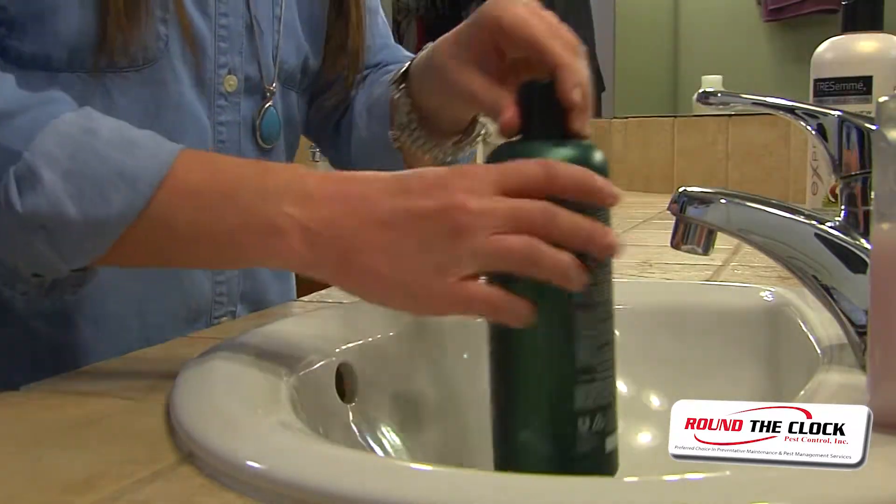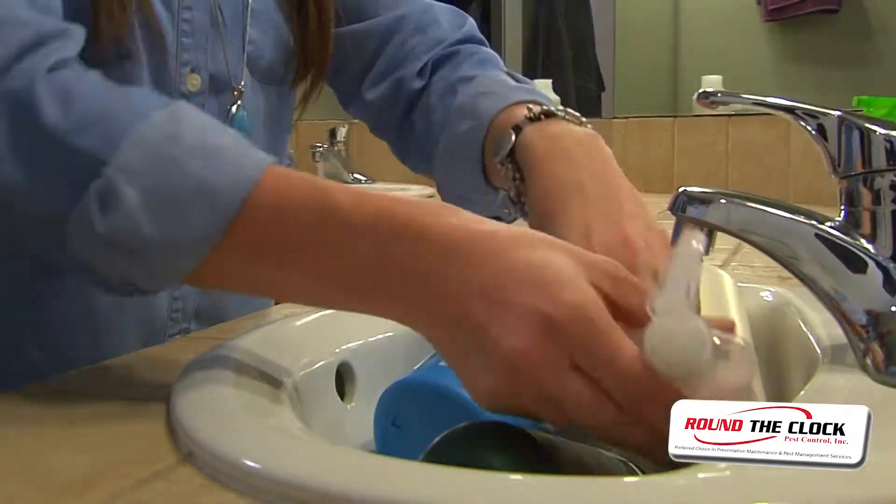Place hygiene products such as deodorants, shampoo, and liquid soaps in a sink or bathtub.